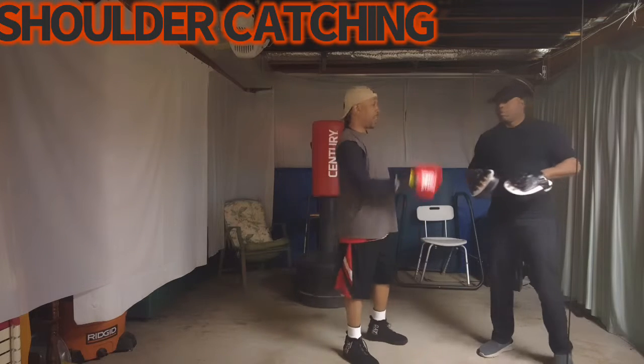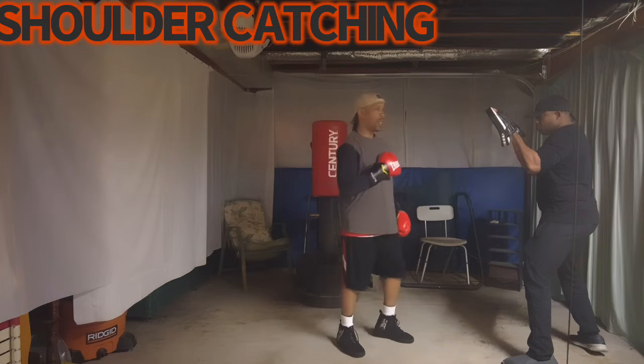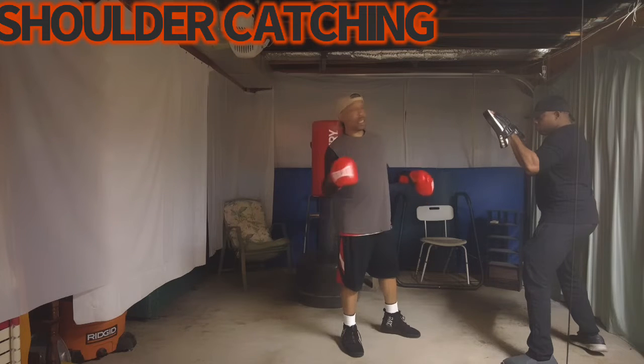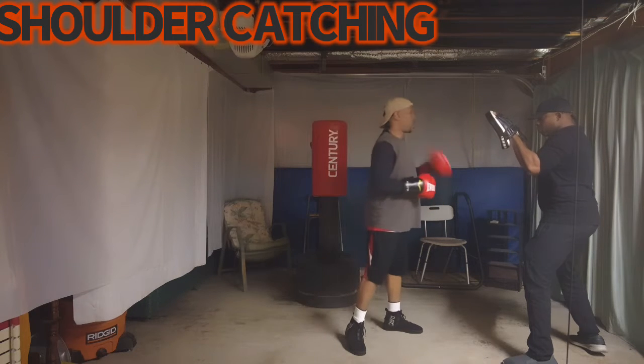You practice your shoulder catching. Now, as I said before, it's arm for arm. But when shoulder catching, this is just basic — this is not written in blood and in stone. You want to do the opposites. So I want this shoulder to catch this hand, this shoulder to catch this hand.